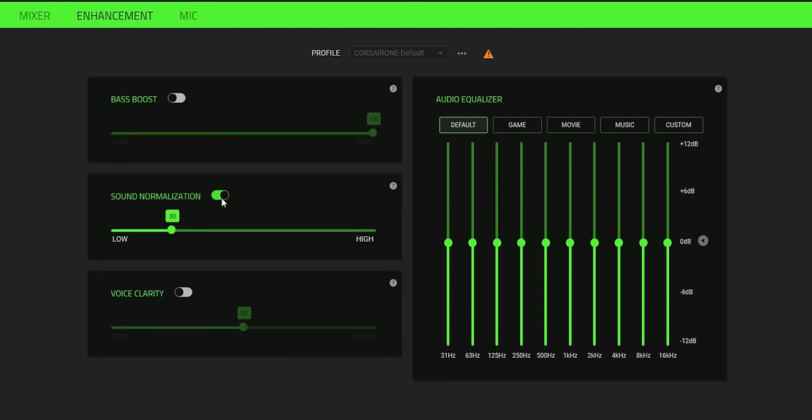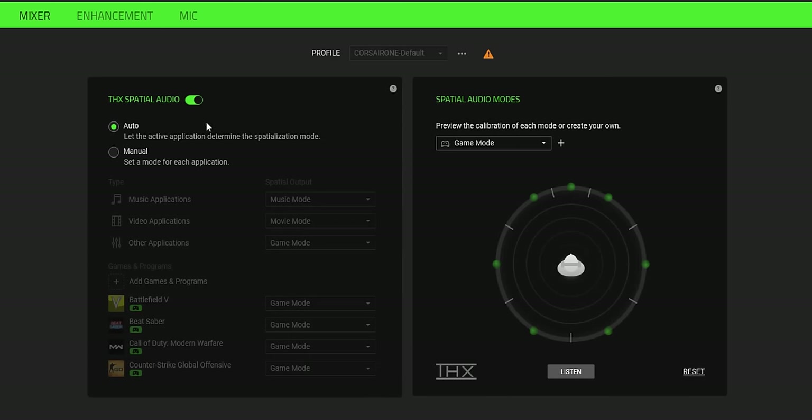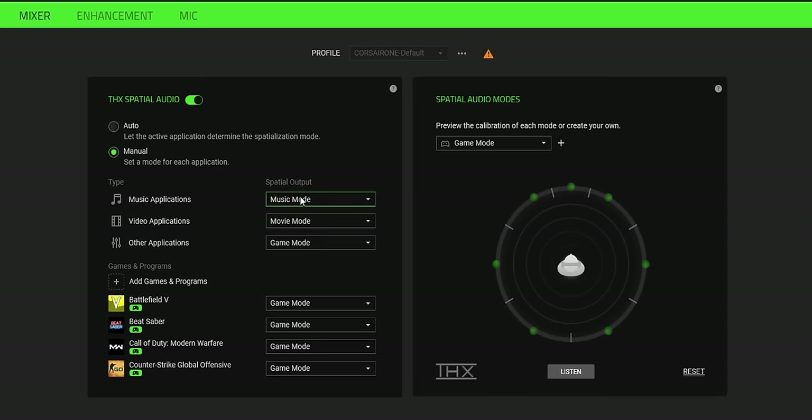There's sound normalization and vocal clarity for the audio coming into your headset — useful if you're listening to a conference call and want to hear voices clearly. We also have different audio equalizers with some basic options and the ability to create your own. In the mixer setting I keep everything on auto, as it does a good job expanding the environment in game mode or movie mode. But if you go into manual, you can change which output goes into which application.